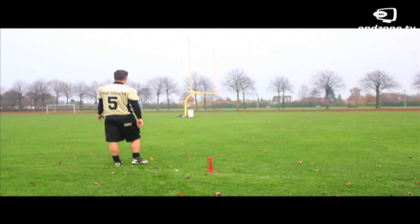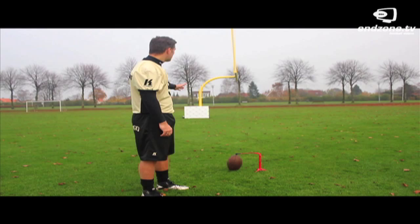Another exercise: you're standing on the inline, and as you can see with the goal post, the only thing that really matters here is that you actually hit the post.